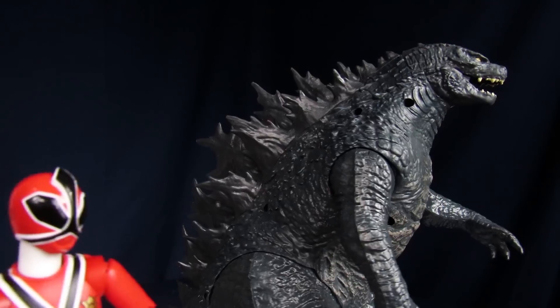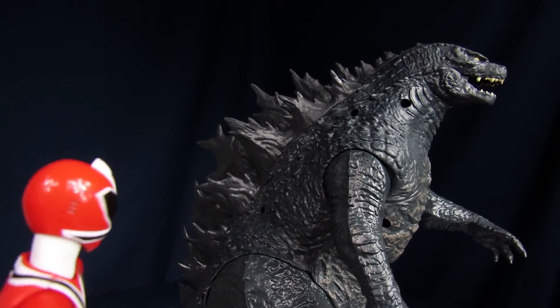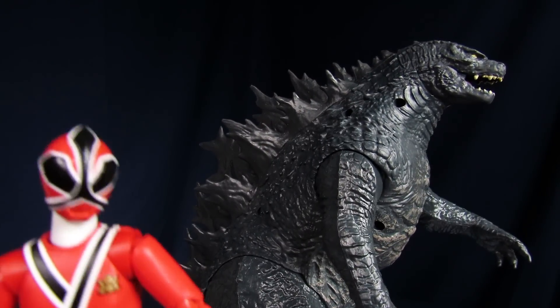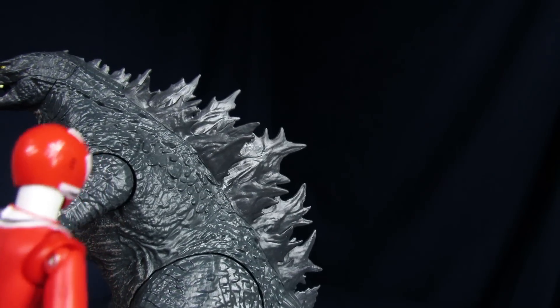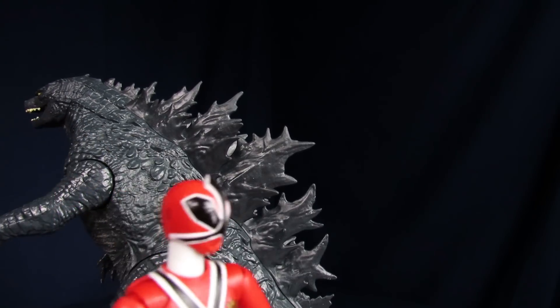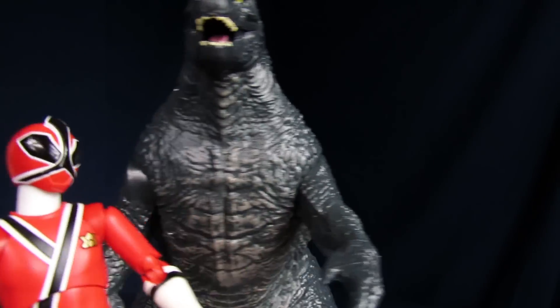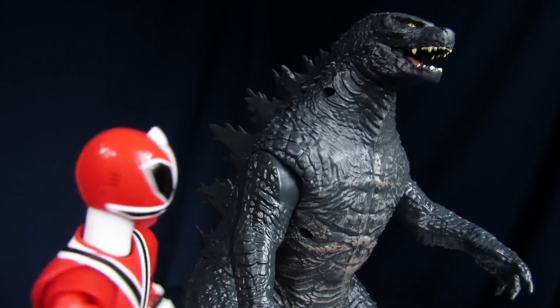Anyway, for a quick rundown of the figure: it has a decent amount of detailing on it, but you'll notice on this side of the body you've got a lot of screw holes. Opposite side of the body, not so much. You get the elongated dorsal spines on the back, a decent amount of molded detailing, but not too much in terms of color variety. And the face is done okay, I guess.